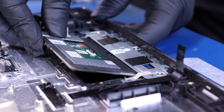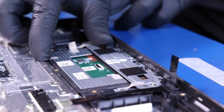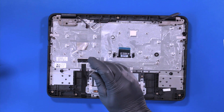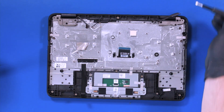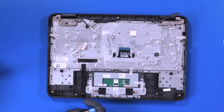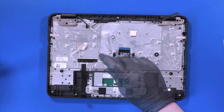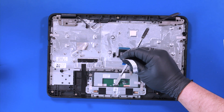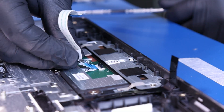Slide the touchpad back into place. Replace the three two millimeter screws into the touchpad. Plug the touchpad cable back into the touchpad.